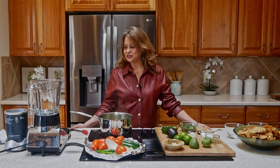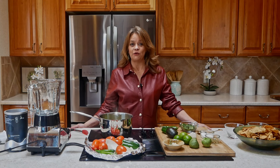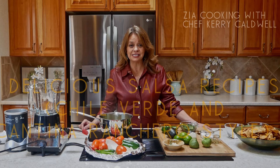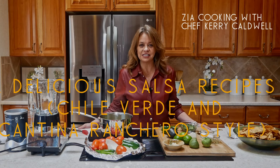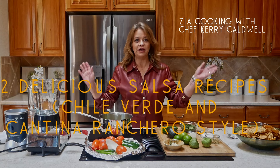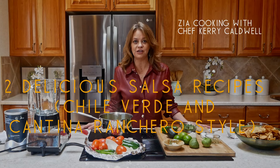Hi everyone. Welcome to the Zia Cooking Kitchen. My name is Keri and we are going to have a great time today. Guess what? We're making salsa. Everybody always asks me, Keri, how do you make such good salsa? And let me tell you, I know how to make over a hundred different types of salsa.